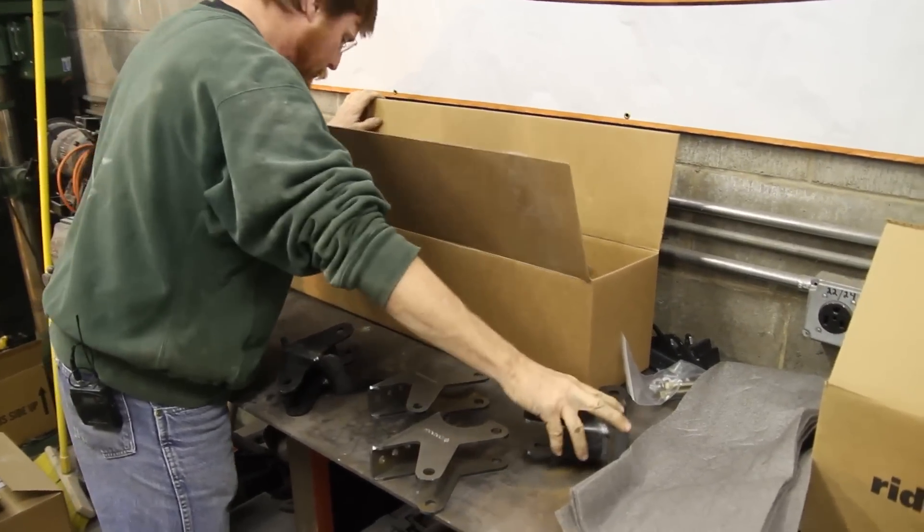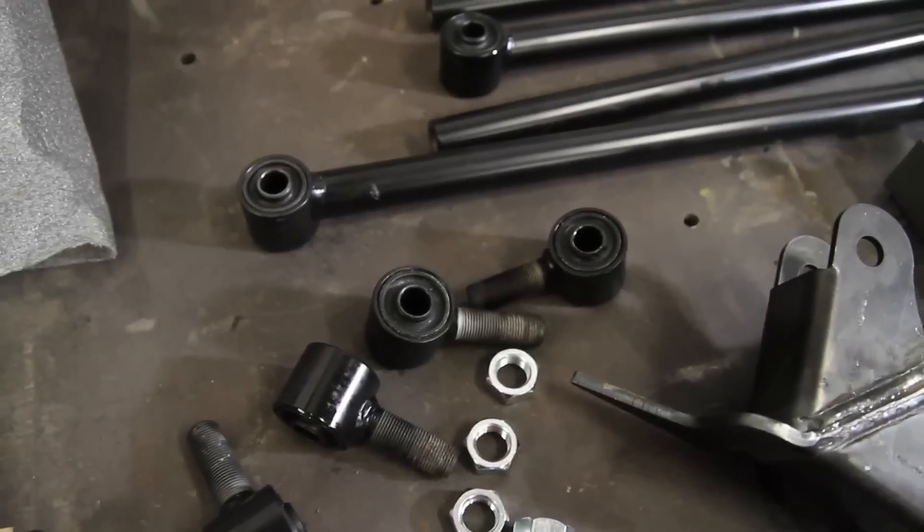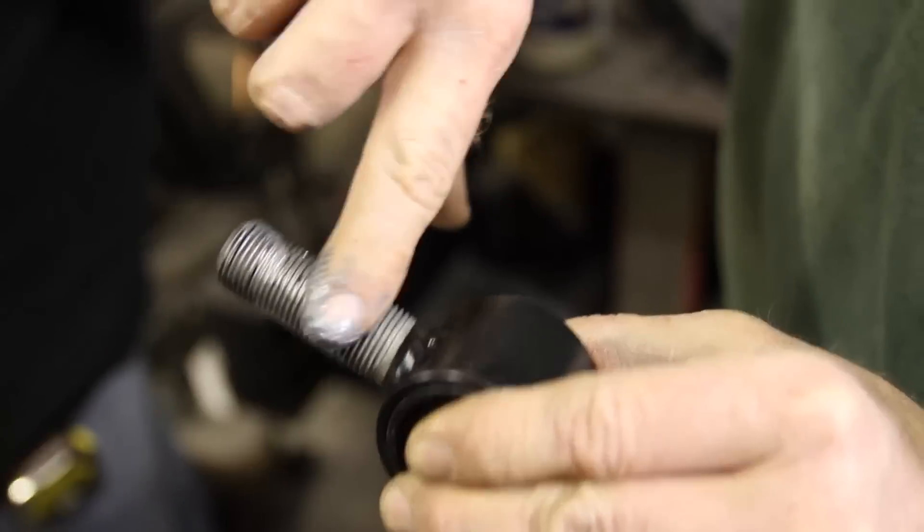We've got our front brackets and our axle brackets, our panhard bracket, shock bracket. We've got our four bars, which is actually what we're looking for because we want to set our bars.